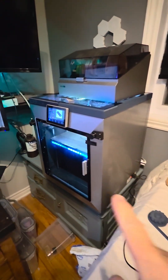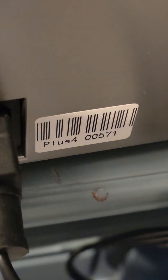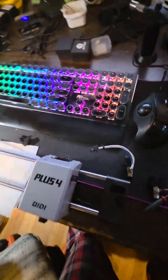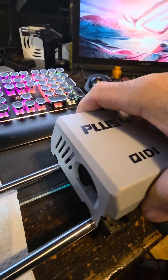This is a Chidi Plus 4 — yes, it's modified, I modified a lot of stuff in it, but it's a Chidi Plus 4. Here's the serial number: 571. And this is the gantry for the Plus 4.